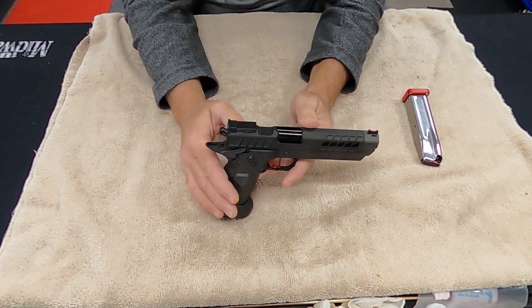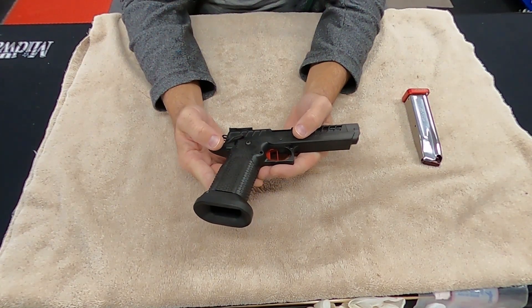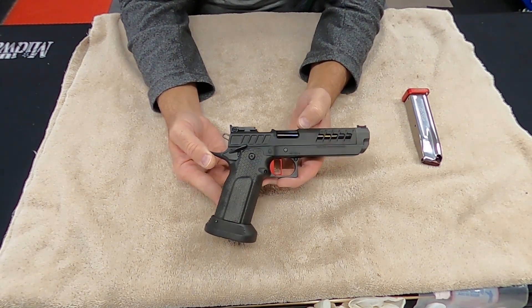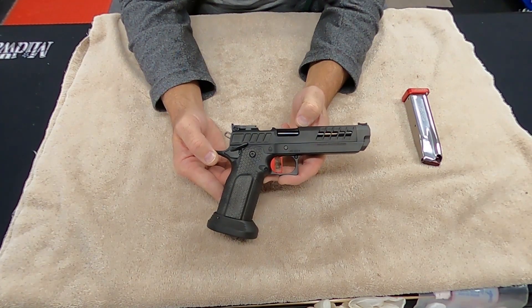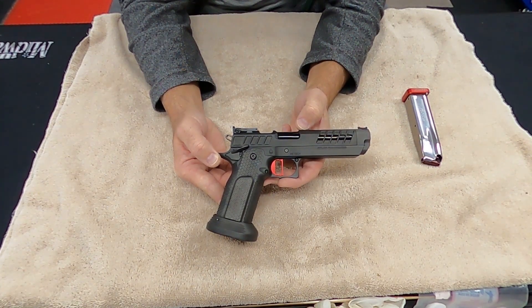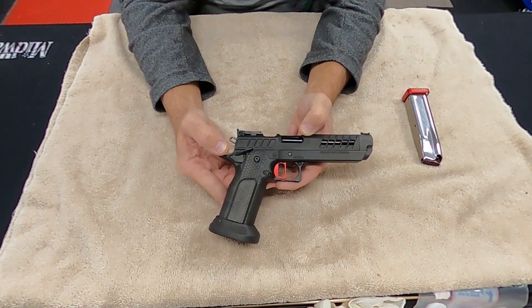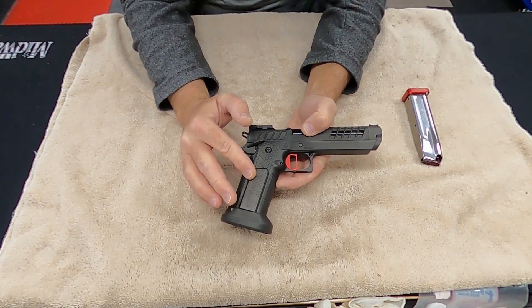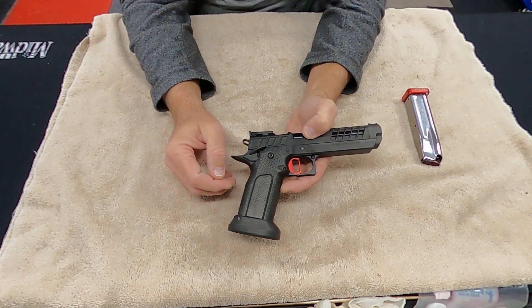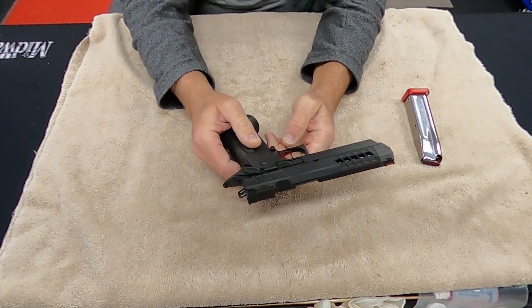This gun shot absolutely flawlessly — I cannot believe how fast it comes back to zero. This is the nicest, most incredible handgun I've ever shot. Atlas guns are competitively priced with all the other models you can get on the market and you get what you pay for, but Atlas just does a phenomenal job. They've got this new design of the grip plates that you can customize to almost anything you want, and it's just the most fantastic gun I've ever shot. I can't even explain to you how beautifully this shot.